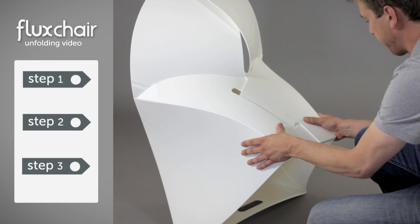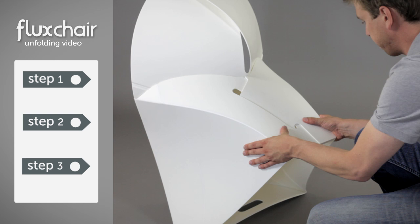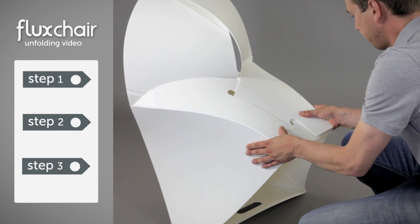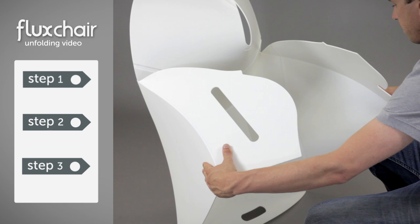We start with the base. Place your hands here and here. Now push upward with your right hand, while pushing downward with your left. Don't be afraid to use some force. Perfect!